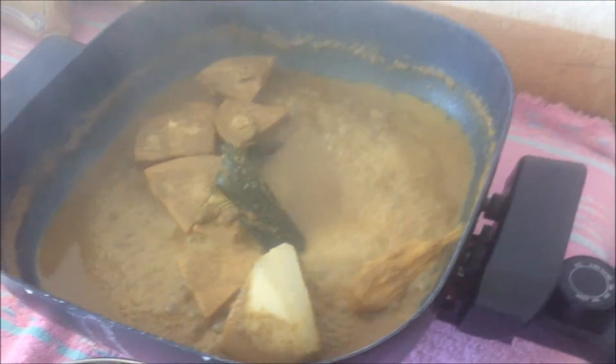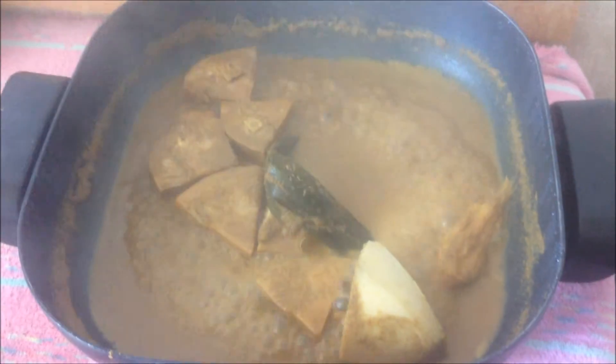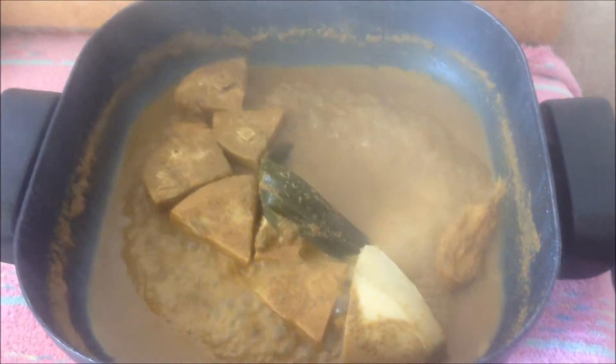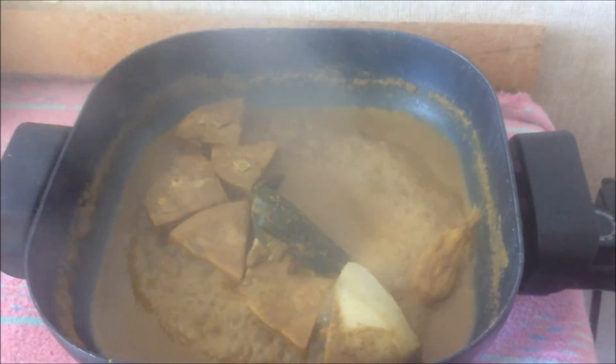The young jackfruit curry is ready. Thank you. Take care. Bye!